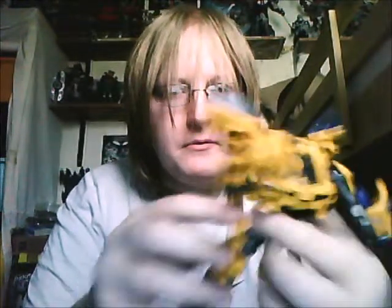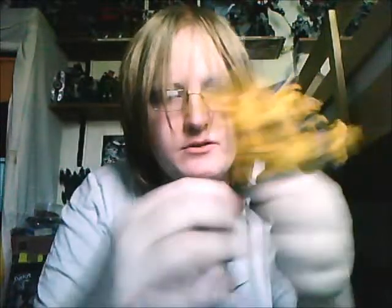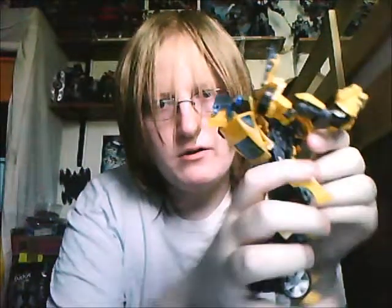Battle Blades Bumblebee. I don't know why this joint goes so far — I mean it's for transformation, but it doesn't even need to go out that far. When it transforms it just needs to pop up like that. Let's stick the missile back in — get back in there.